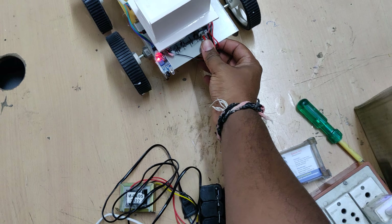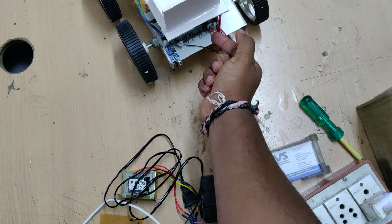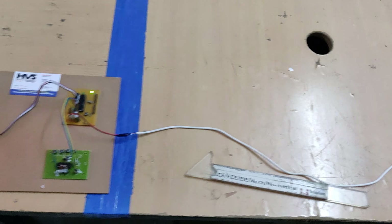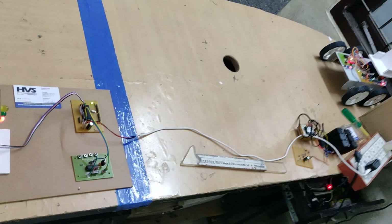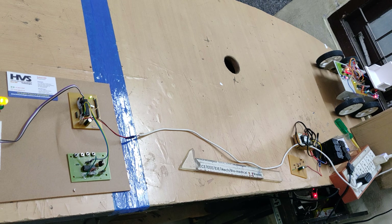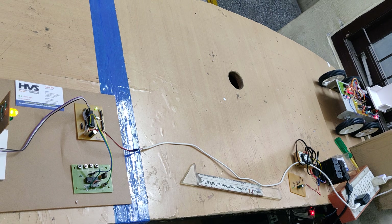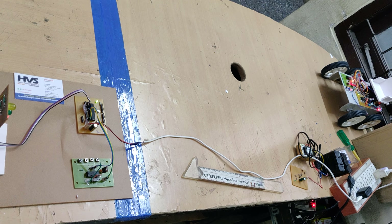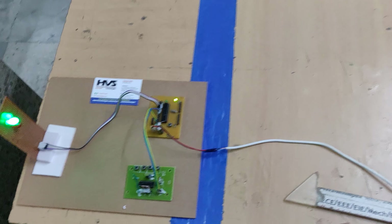Now turn on the robot — this is the main on/off switch, below is on and above is off. As you can see, without the green light on you cannot hear the buzzer. Now the yellow light is on — still no buzzer.